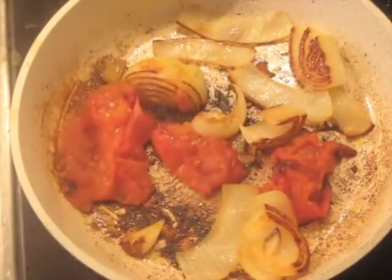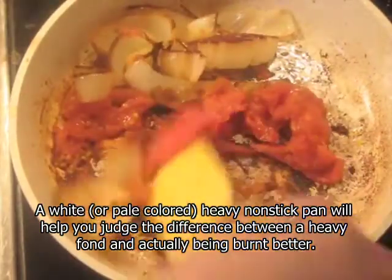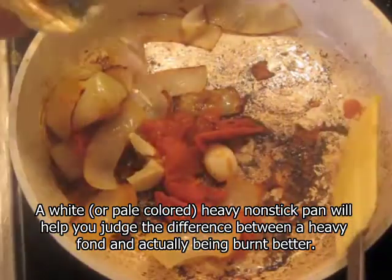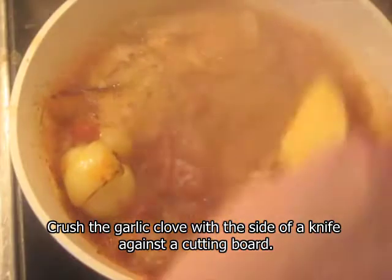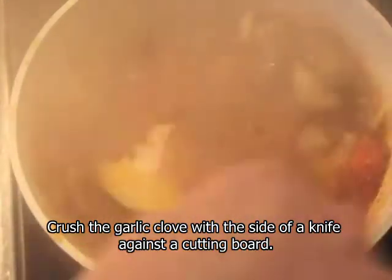After about 12 minutes of cooking, you can see there's quite a bit of fond on the bottom — some nice blackness, which is what you want. I'm adding the crushed garlic clove in and deglazing it with the white wine. Just stir it around, scrape the bottom, and try to pick up as much of that fond as you can. You can turn the heat off now and let it cool down. When it stops being excessively hot, we're going to blend it.